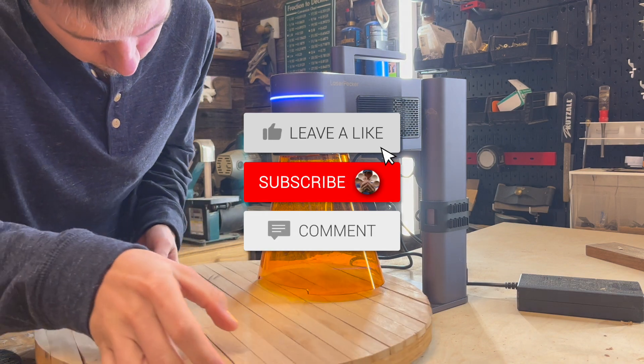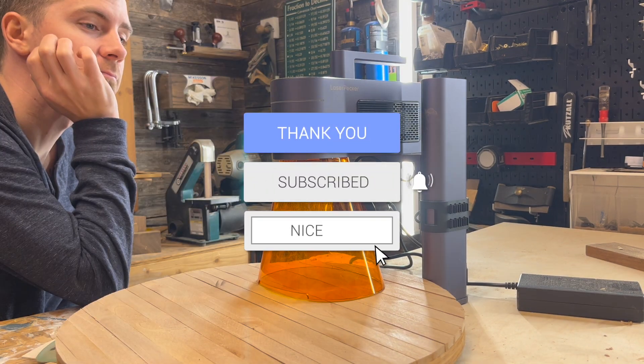Thank you guys for watching. If you have any questions, please feel free to leave them in the comment section down below and I will answer as best as possible.